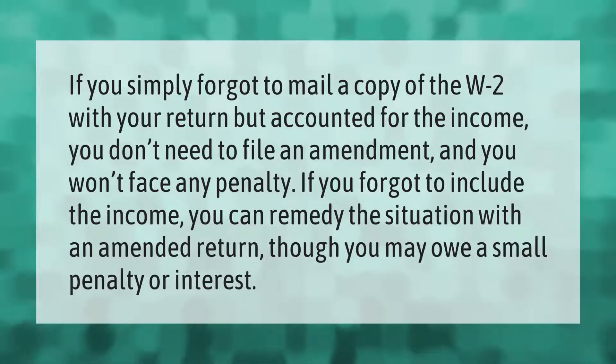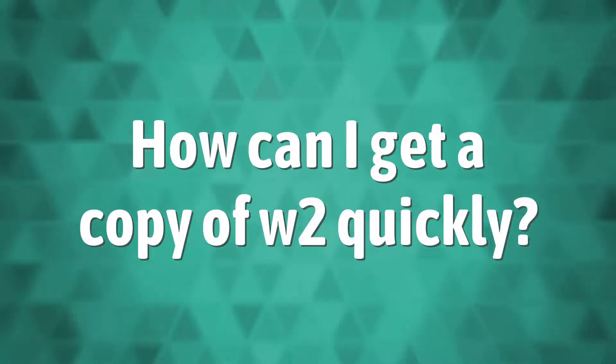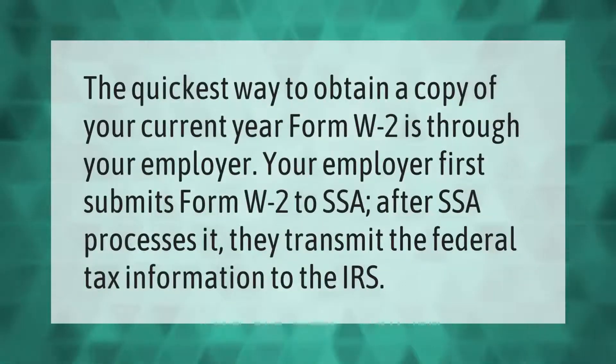The quickest way to obtain a copy of your current year Form W-2 is through your employer. Your employer first submits Form W-2 to the SSA; after the SSA processes it, they transmit the federal tax information to the IRS.